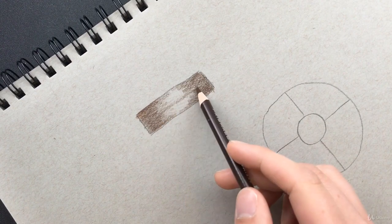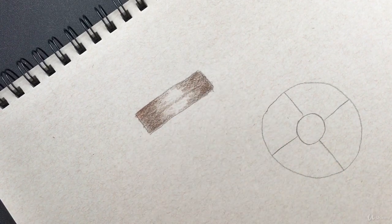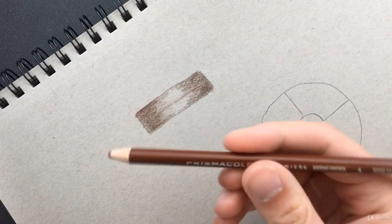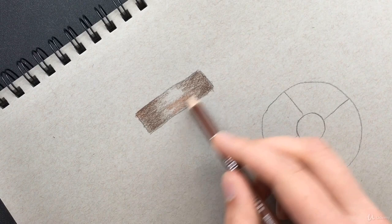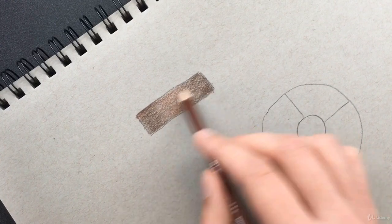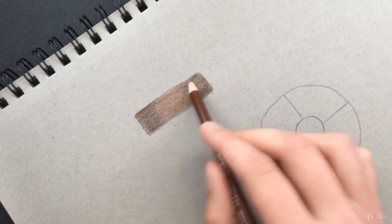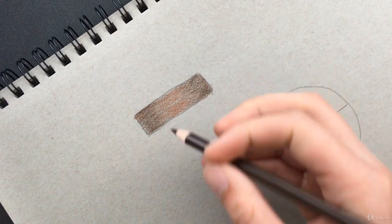You can also have some brown jet out into the open area like that — that's going to be a little shadow of the hair, giving it better form and making it look more realistic. Now let's take a little bit lighter brown and do the same thing but in the middle, just blending that in. We don't want to go too dark at first — we want to base in where we want our colors to be.